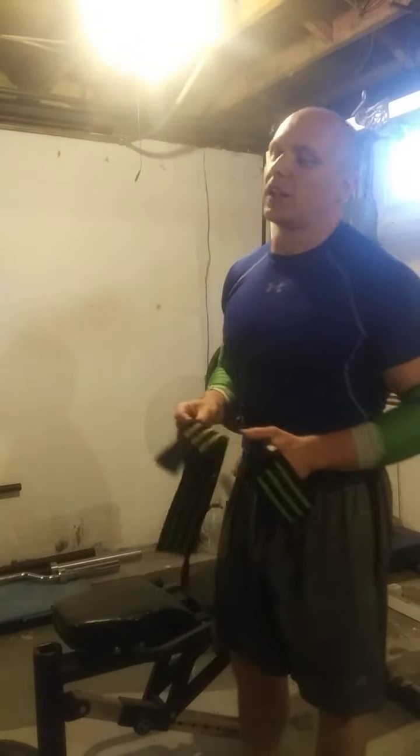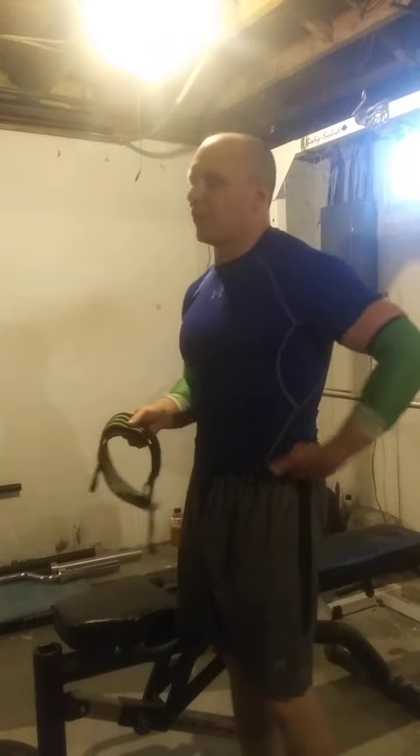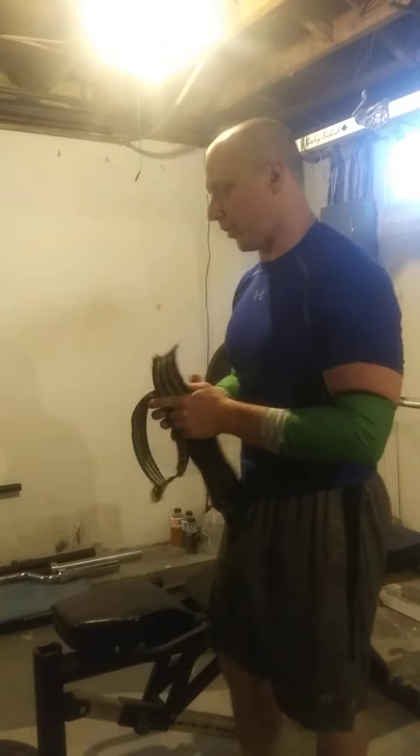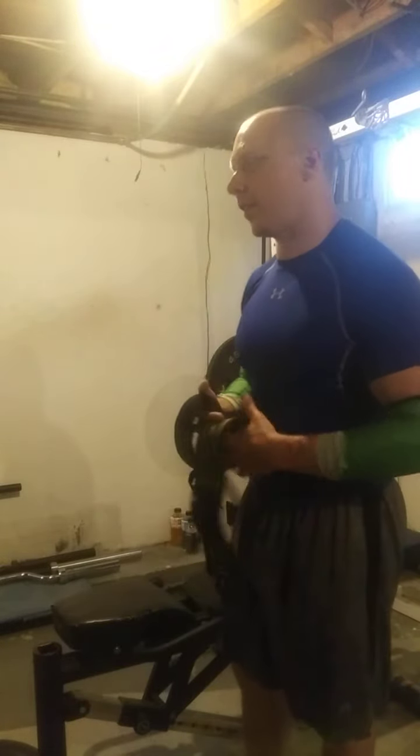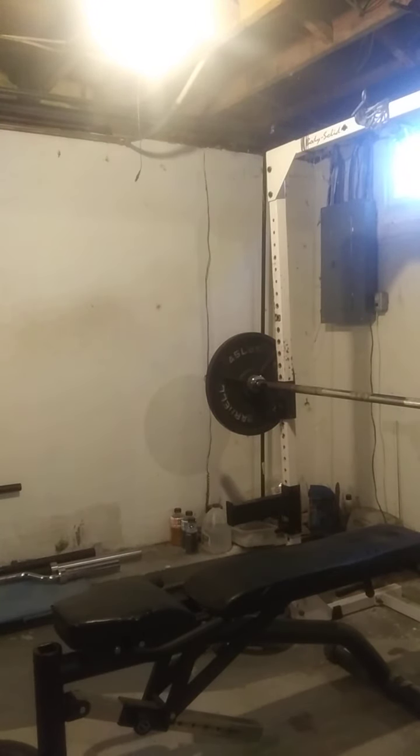We're getting ready for set two. We're doing four sets of eight with 223 on the Larsen press, which has been my go-to deload variation lately. Because it helps me keep my upper body tighter. And then when I do go to a regular bench, I throw on the leg drive, put my feet back and I can lift more weight. I feel this variation over all the other deload variations you can do has been the most helpful, for me at least.